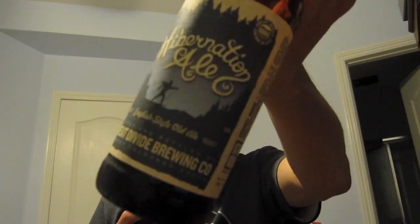I might actually buy another bottle of this and let it age. It's 8.7% so it could age longer than a year, but I think one year would be plenty to smooth it out. Anyway, this was Great Divide's Hibernation Ale — thanks for watching, and I'll see you in another Great Divide vlog.